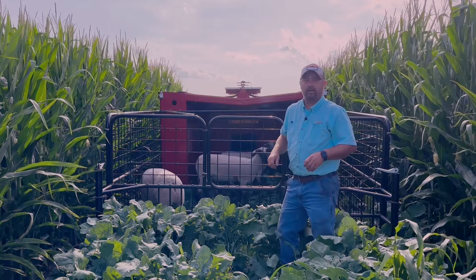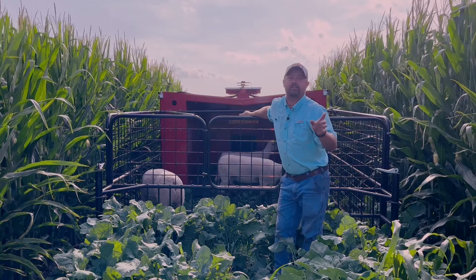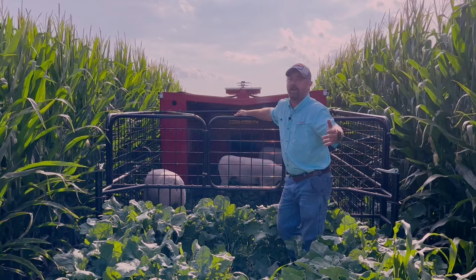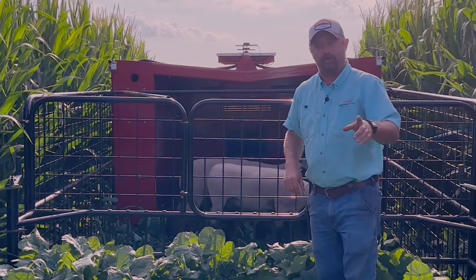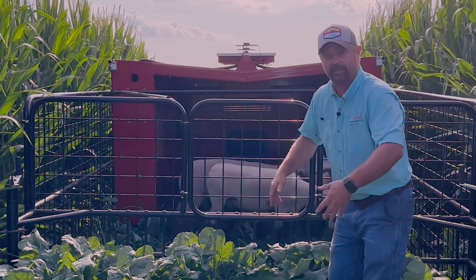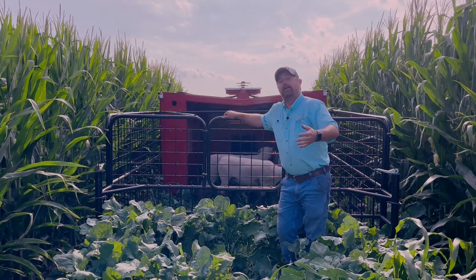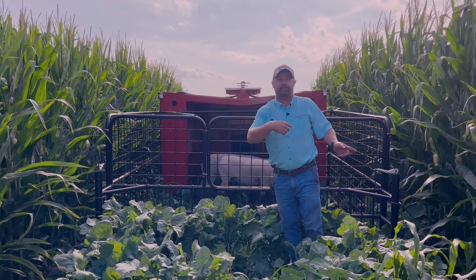In order to do our grazing, we've implemented what's called the stock cropper. This is a rolling livestock confinement unit that will move autonomously in the field to allow the livestock to graze. We've got sheep up here in the front that are going to do the grazing of the cover crops and put manure in the ground. On the backside, we've got quite a few chickens that are going to scavenge and put more fertility on the backside.